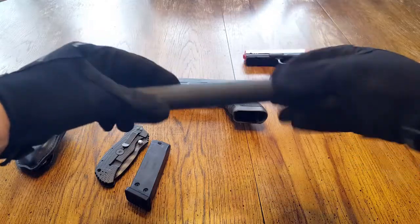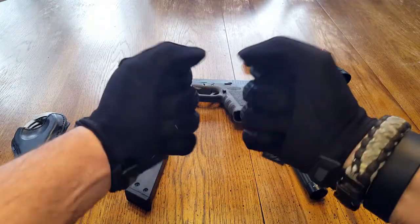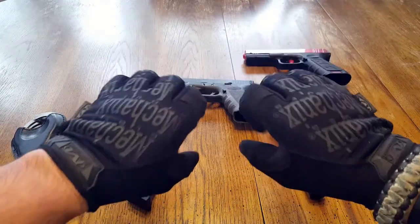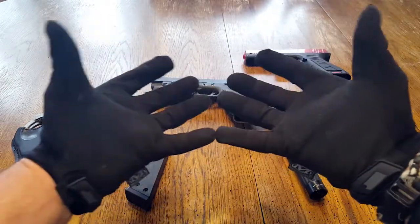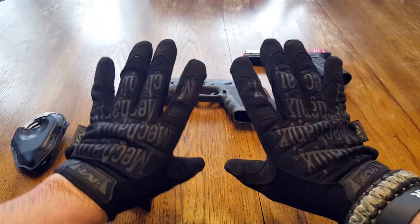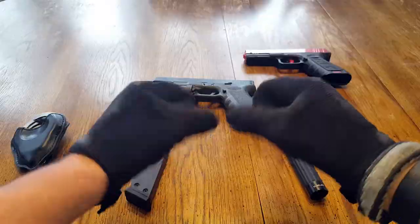There are all sorts of specs on these gloves. As usual, I will list them in the blog post and give you all the details. If you're looking for a great set of tactical gloves or just gloves in general to protect your hands from whatever it is that you're doing, this is definitely something you might want to look into. Price point is pretty damn good also. This is Helder — hope you enjoyed this review.